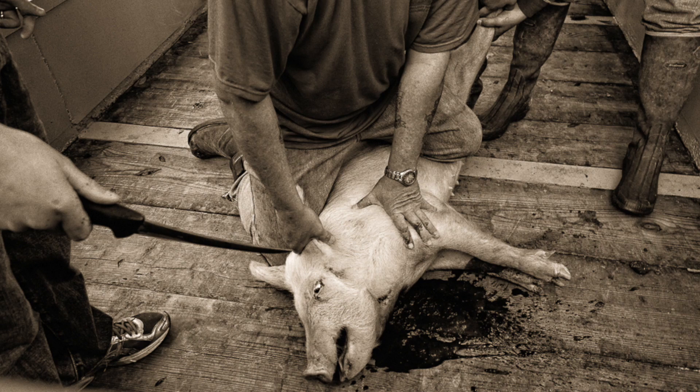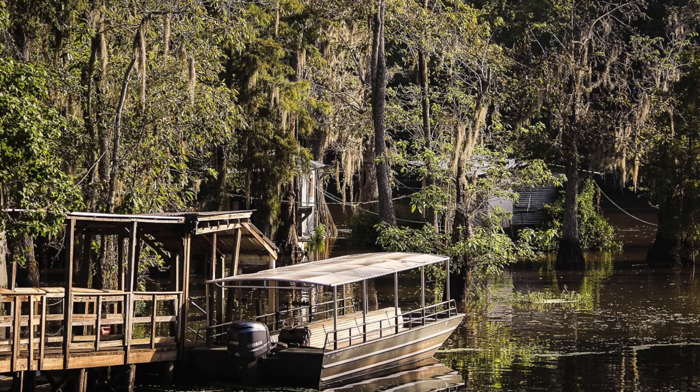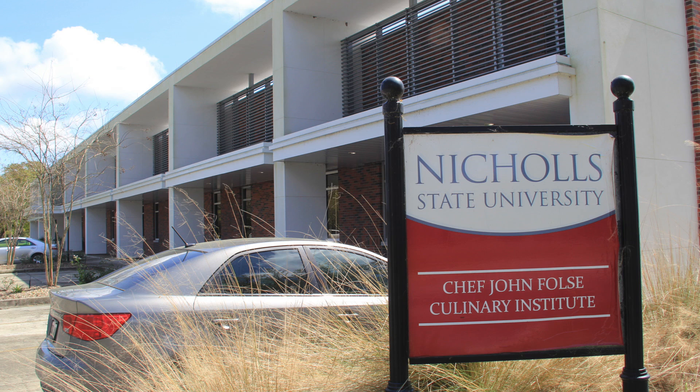The word boucherie has French origins meaning butchering, bloodbath, or slaughter. But for generations, nearly all of the people who lived along Louisiana bayous have had similar get-togethers to slaughter hogs. At John Falls Culinary Institute, preserving Louisiana culture is important to the instructors there.